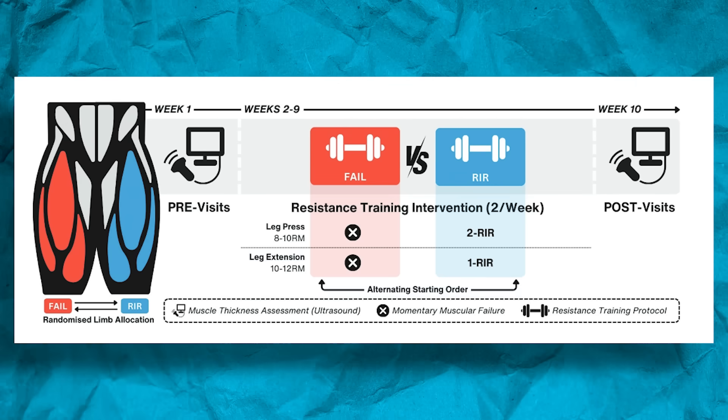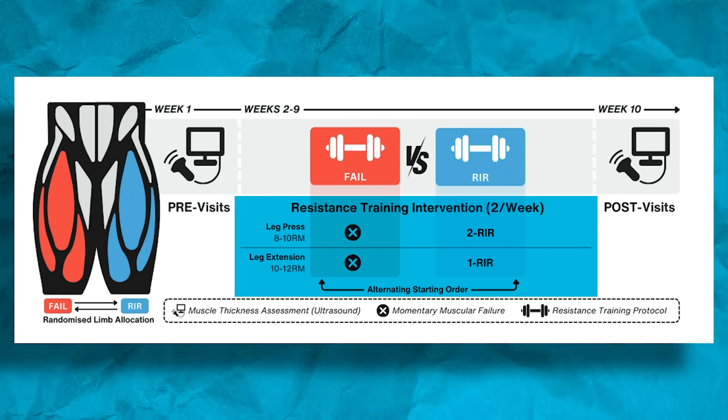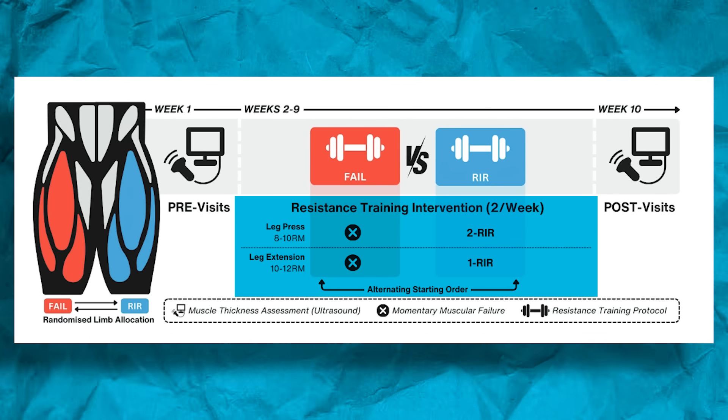They had participants do two resistance training sessions per week for eight weeks, and these were very well-trained people. On average, they'd been training for over seven years — the range was from about four to well over ten years of resistance training. That is very well-trained subjects.